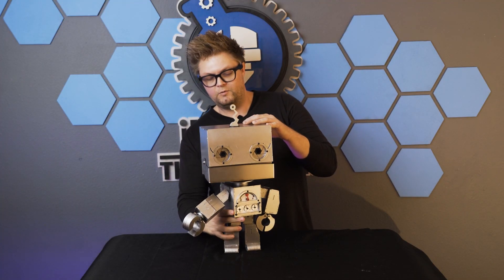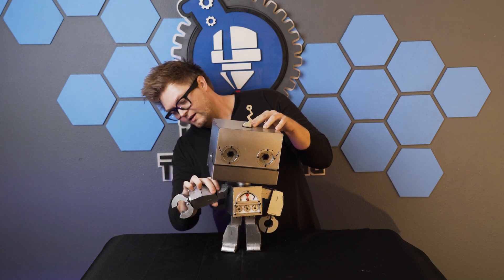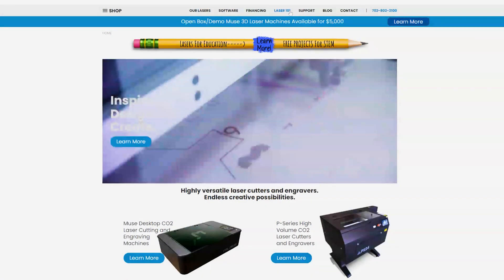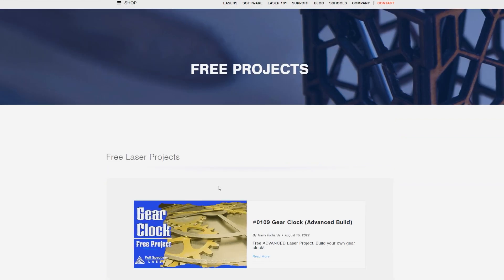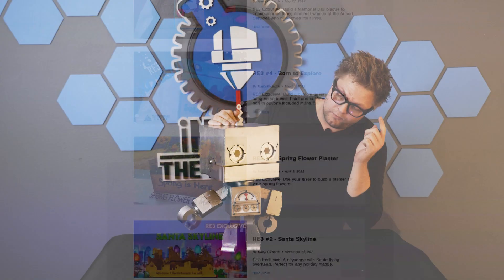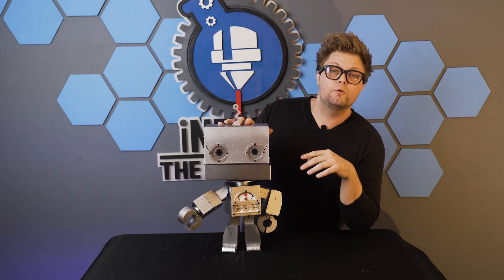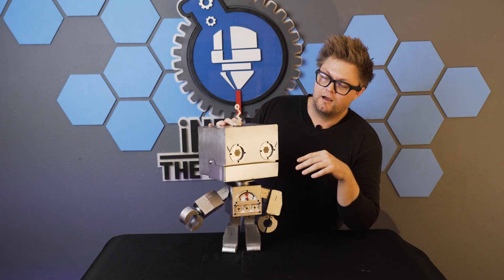I think I'm going to do a version 2 where the articulation is a little bit better. But I still think it's a fun build. And if you want to build it yourself, we have this in our free projects page — over 100 plus free projects. We'll have this guy and Travis's build available there if you want to make it. It's a ton of acrylic and a ton of time, so be prepared.